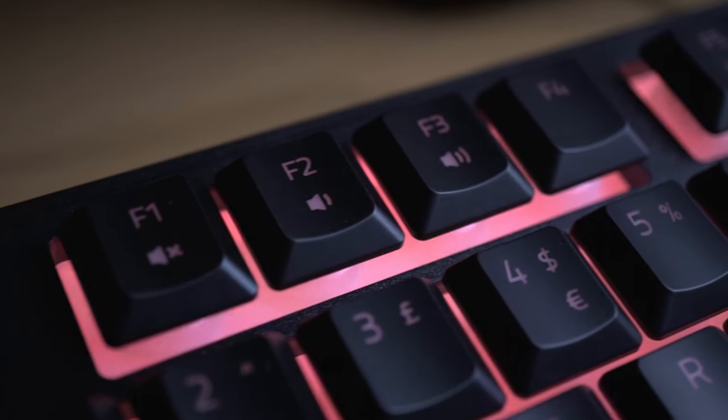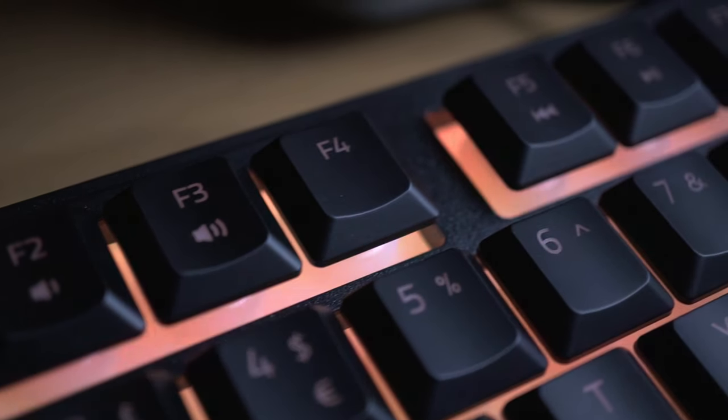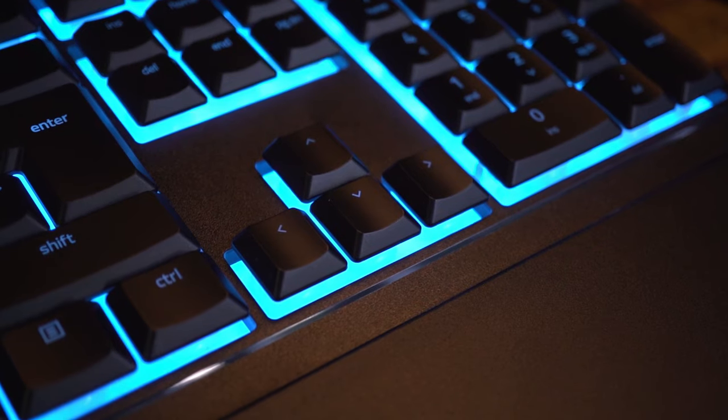The only buttons you can't remap are the function keys at the top, which have hotkey-enabled media functions. Within Hypershift mode you can remap to another key, enable a mouse function, have it interact with other Razer devices, switch lighting profiles, execute commands, control multimedia, launch programs, and even write specific text when you press a key. For me, since I prefer the arrow keys for gaming, I can remap the WASD keys to the arrow keys.